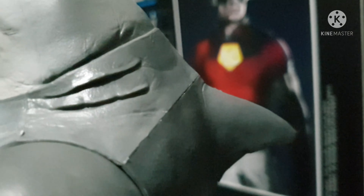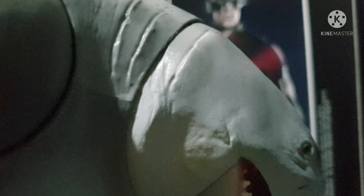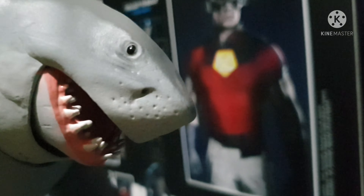Shark fin and his gills — see those gills! McFarlane has done a great job for this build of figure, really trying to catch up with Hasbro Marvel Legends. The other side of the gills as well.